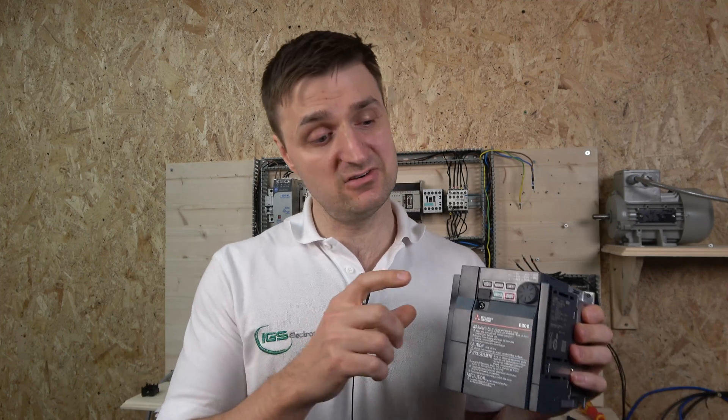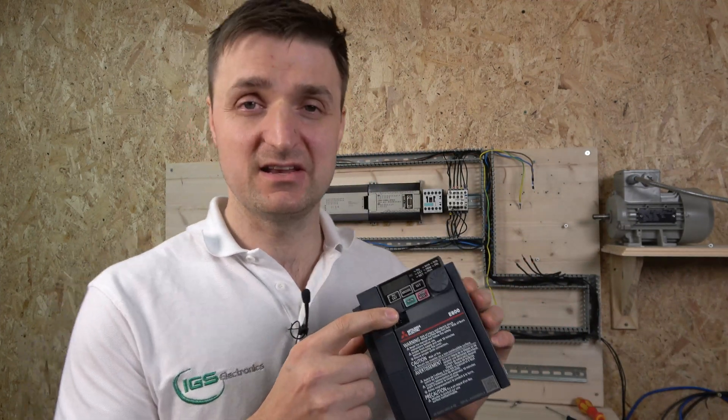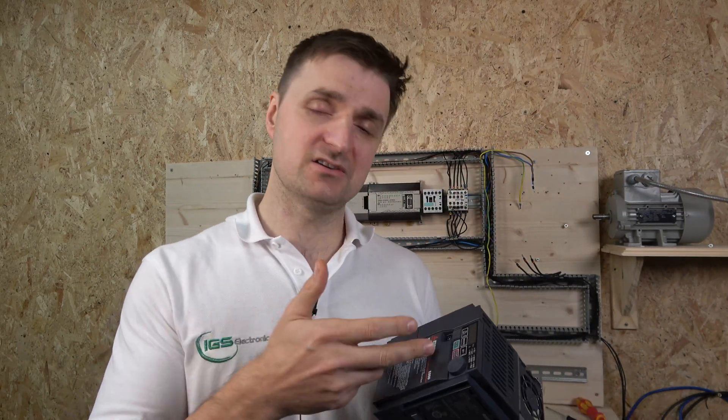One thing I love about this drive is it has a micro USB port built in. You just need a micro USB cable plugged straight into the drive and into your computer, and you've got full access to all the controls and settings. The software is free and you don't need any weird interface adapters — this drive does not need any of that.